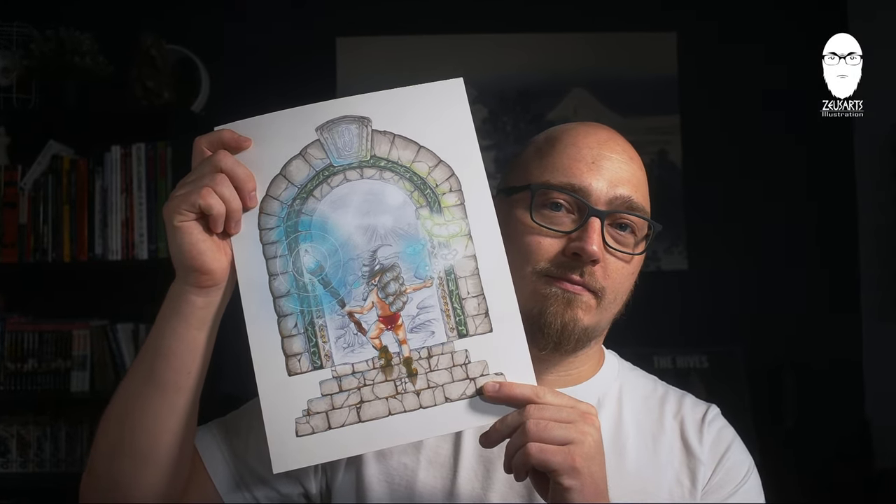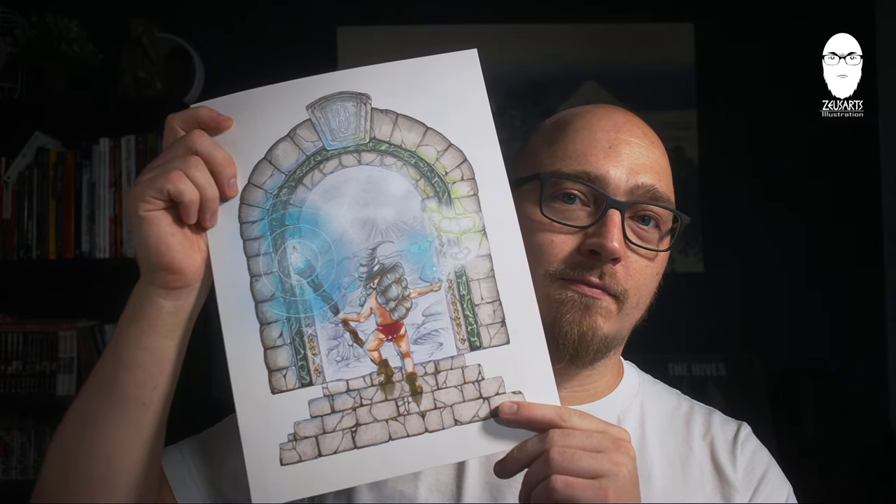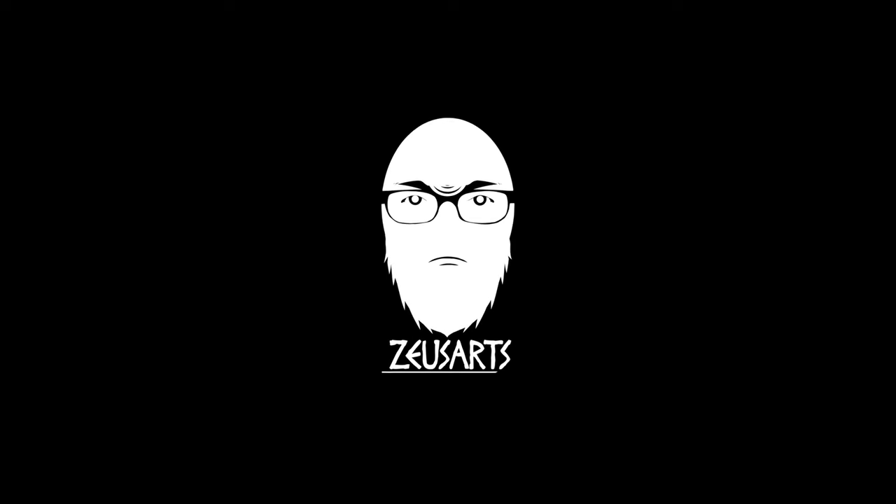My finished Gobbo Gandalf artwork. Thanks for tuning in and I'm happy to have you back in the next one. Bye!